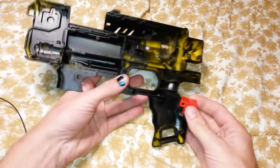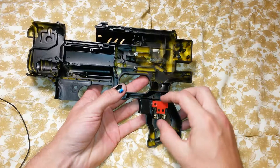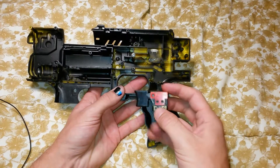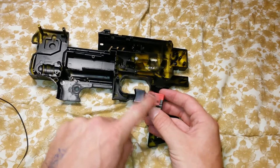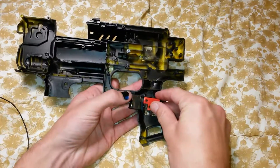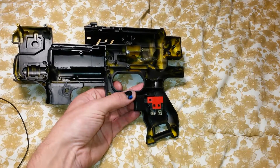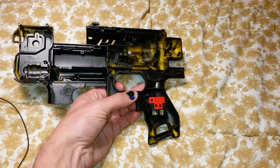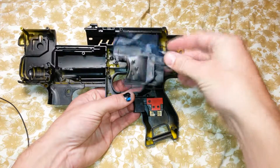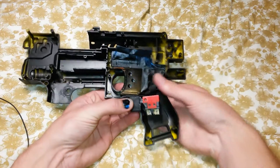For the revving I'm not doing two-stage like my other barricade. I've got this power tool trigger from eBay — cheap as — took off the little catch on the side, and that will sit just in there, probably like that.